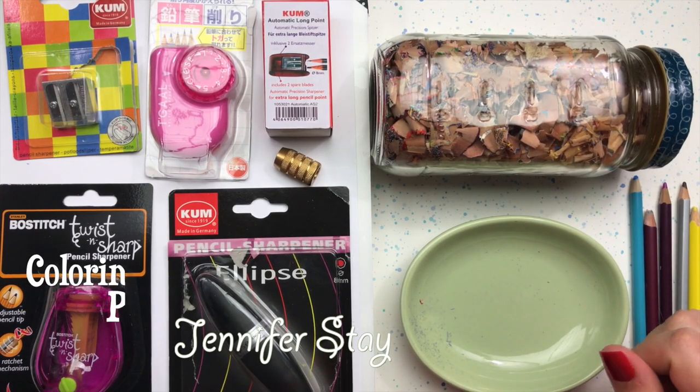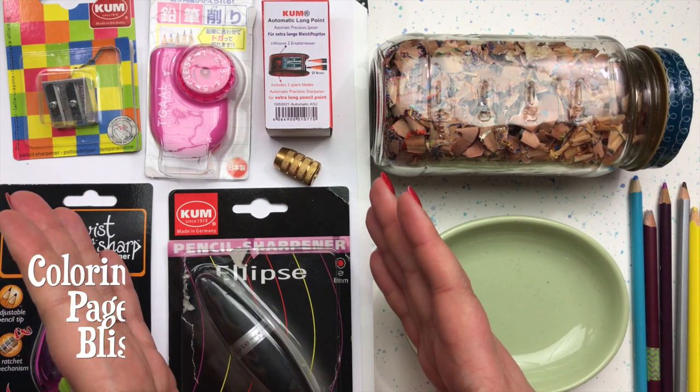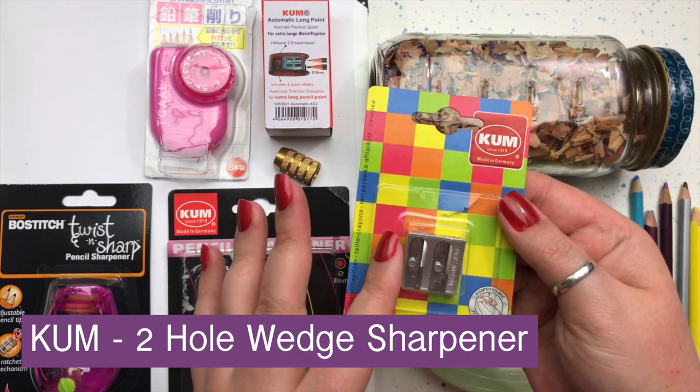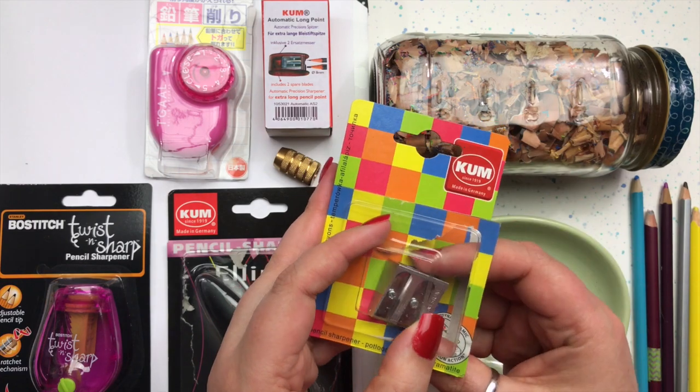Hi everyone, this is Jennifer Stay from Coloring Pages Bliss, and today we're going to talk about pencil sharpeners. In this video we're going to review the Coombe two-hole wedge sharpener, which is one of my all-time favorite manual hand sharpeners.